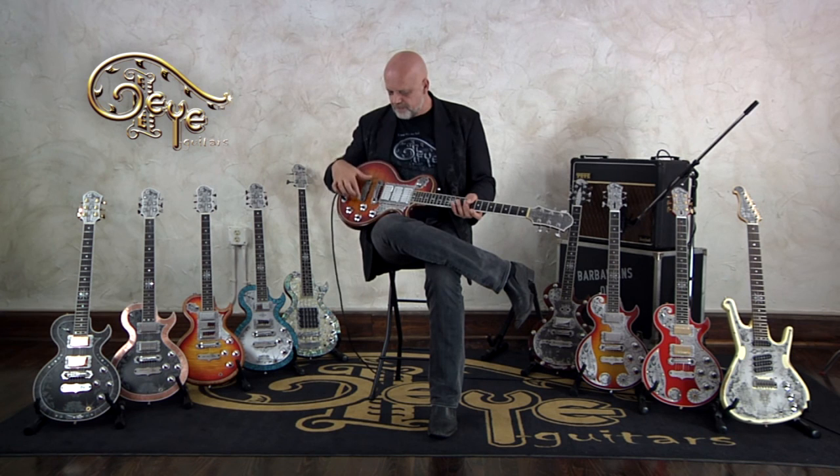The guitar I'm holding right now is my model La Llama, which is just Spanish for 'the flame' — must be obvious why. This is an A-series guitar, which is really the high-end. It gets the final tweaks; I can spend a lot of time with these guitars before I send them out to the customer so that they're absolutely perfect. All of it is hand-engraved. There's a level of opulence to these guitars — it is kind of over the top — but you really get a good tool to actually perform your music with.